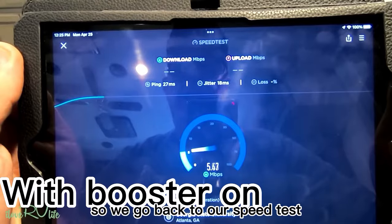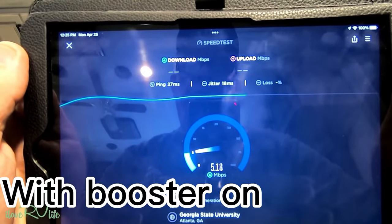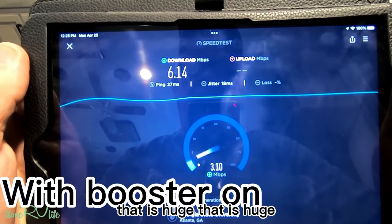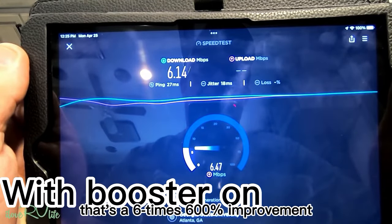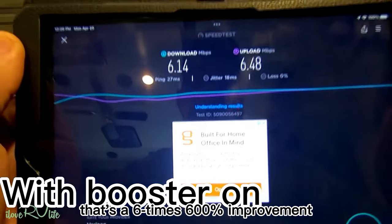We'll go back to our speed test. Look at that — that is huge. I've never been able to get that signal level here. That's a six times, a 600% improvement.